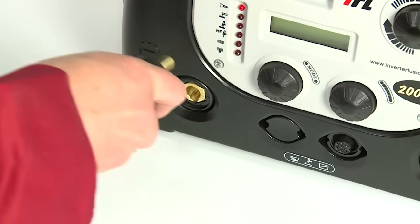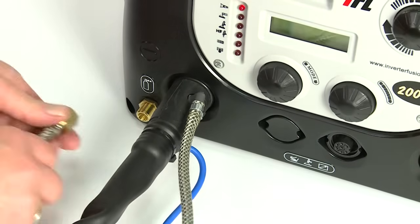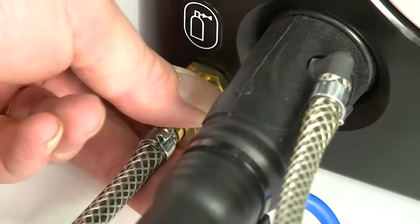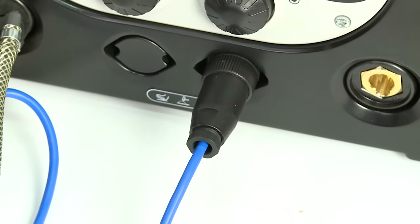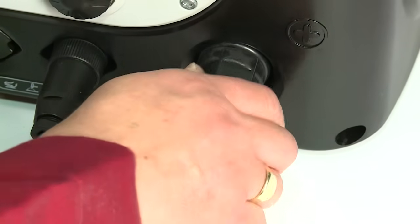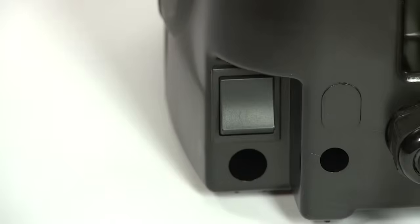To connect the torch to the machine, attach the DIN plug to the negative socket on the front left of the machine and twist it half a turn clockwise to lock it in place. Connect the torch gas hose to the gas fitting on the front of the machine, then connect the Amphenol plug to the socket and tighten. Connect the earth return DIN plug to the positive socket on the right and twist to lock it in place. Then attach the crocodile clamp to either your workpiece or a metal workbench. Now switch the machine on using the switch on the back.